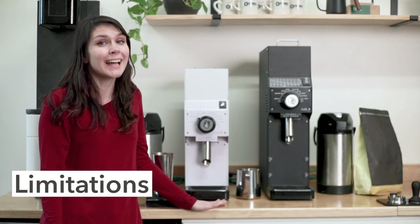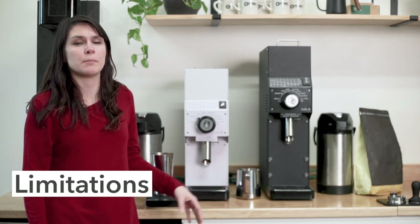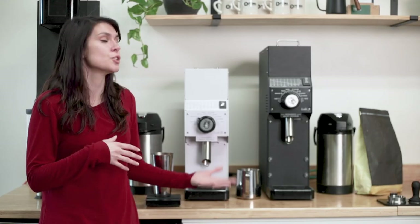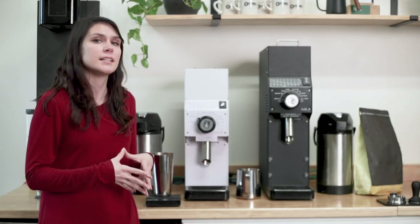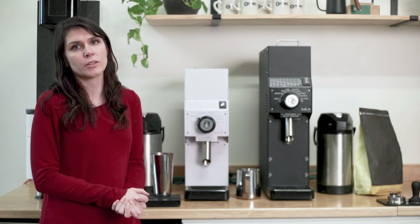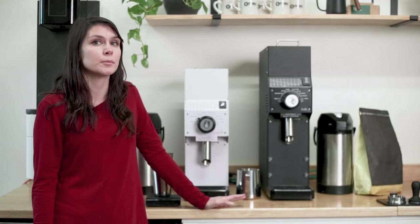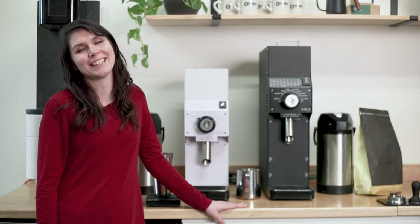Despite being a fantastic grinder, the modest price point stems from the grinder being manufactured in China and being equipped with Italian-made burrs rather than the German-manufactured burrs that you find in Malconic and Ditting grinders. So these are the Hey Cafe HC 880 Lab and 880 Lab S — a great option for a retail space wanting a quality grinder without breaking the bank. You can find them both online at primacoffee.com. Thanks for watching.